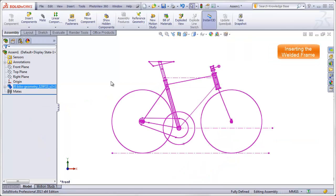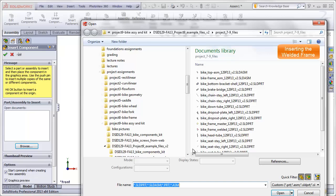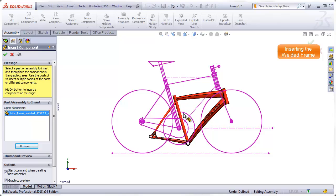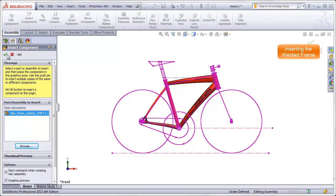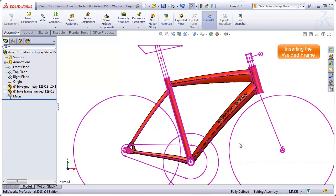The next step is to add the frame. We want to add the welded version of the frame — not the explodable assembly — the welded one that has all the fillets that simulate welds and includes any graphics you put on the frame. So insert components, browse, go to the welded frame, and I want the origin of the welded frame to correspond to the origin of my assembly, so I just hit my green check mark. There's my frame sitting in its familiar spot.